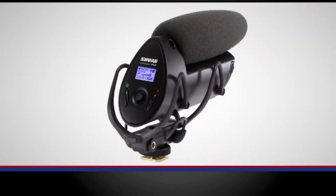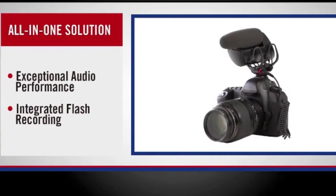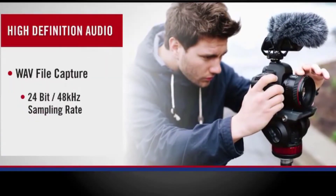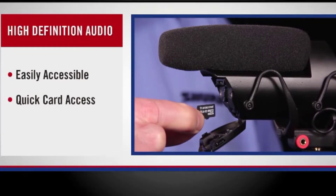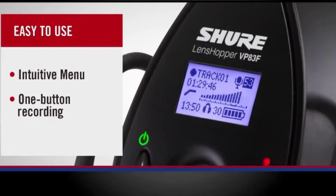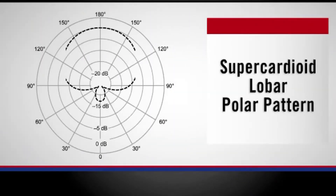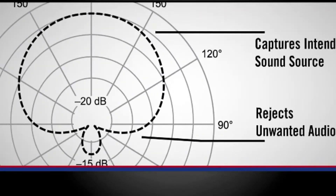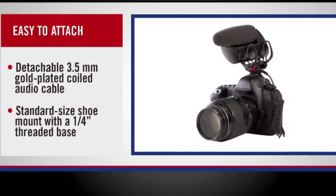The VP83F LensHopper camera mount condenser microphone with integrated flash recording and playback capabilities is the all-in-one solution for high-definition audio in video production. The onboard digital flash recorder enables WAV file capture at 24-bit 48 kHz resolution. With an 8 GB card, you can record up to 15 hours of audio. The microSD slot is easily accessible for quick card access. This compact condenser shotgun microphone features an intuitive menu and simple one-button recording. Developed with a highly directional supercardioid low-bar polar pattern, the VP83F rejects unwanted off-axis audio while clearly capturing the intended sound source. A dedicated headphone audio output allows for real-time monitoring.